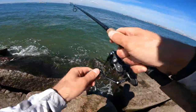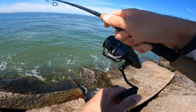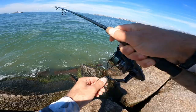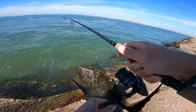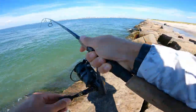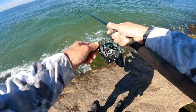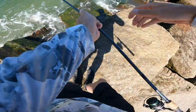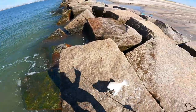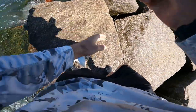Whoa, that came out of nowhere — maybe a bluefish? No, I think it's a fluke. Yeah, it's definitely a fluke. Oh wow, big flatty! Big flatty! Got him — nice! Heck yeah, this is redemption right here.